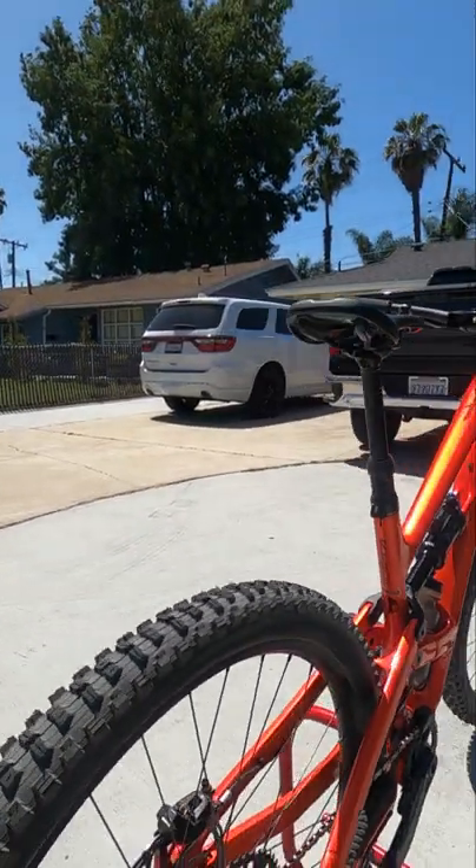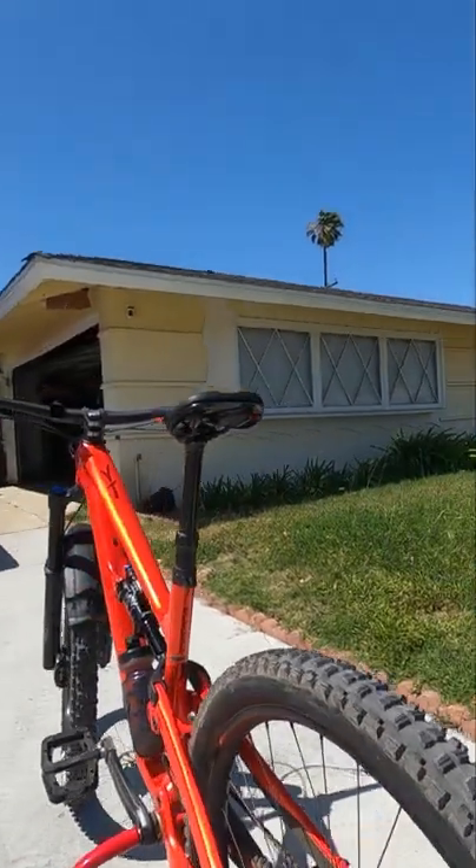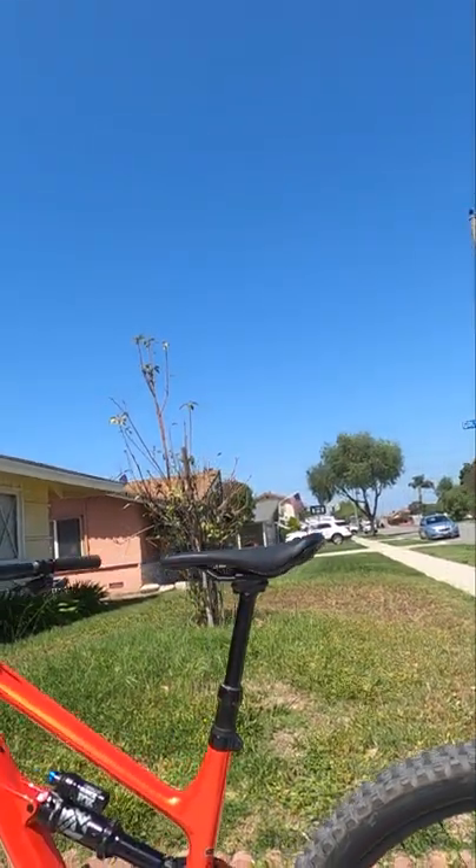If you have any questions about this bike, leave them in the comments and I'll try to reply to them, but now I'll see you in our next adventure.